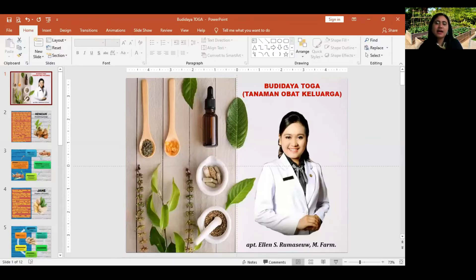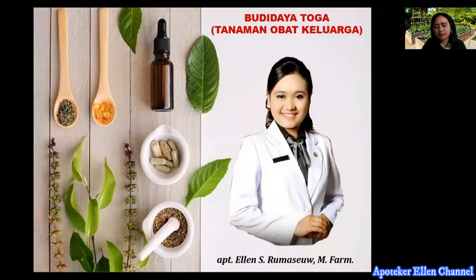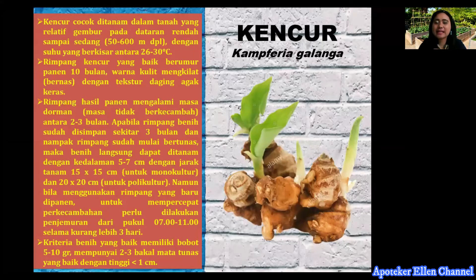Let's see the first tanaman obat keluarga. Yang pertama yang kita bahas adalah tanaman kencur, atau nama latinnya adalah Kaempferia galanga. Kencur cocok ditanam dalam tanah yang relatif gembur pada dataran terendah sampai sedang, sekitar 500 sampai 600 meter dari permukaan laut, dengan suhu antara 26 sampai 30 derajat.